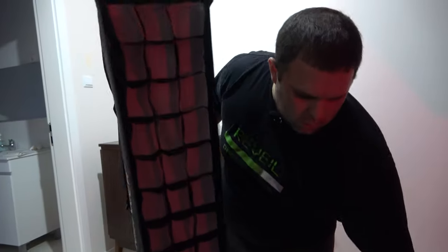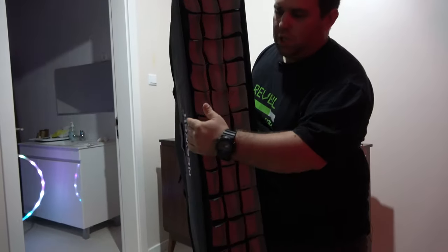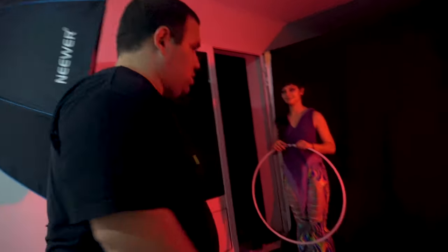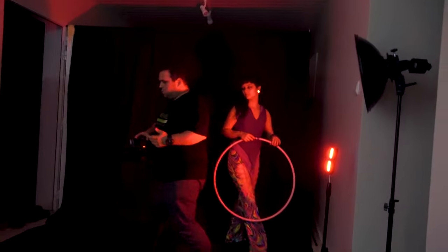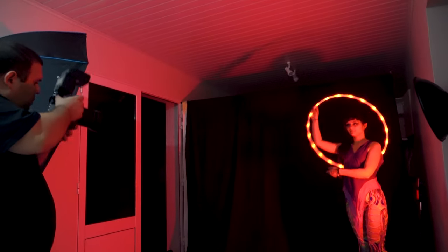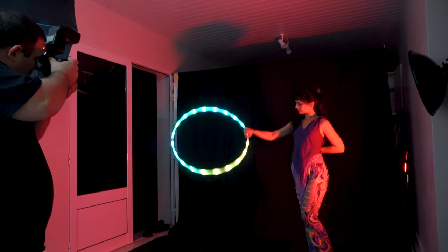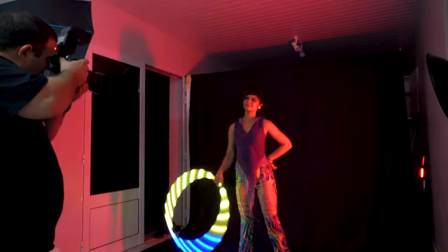Ideally for lights like this you want a rectangle strip softbox — a long one — so the light is soft but only in one direction and won't spill the sides. I'm not sure about the exposure of that LED, so let's test it. I'm going to ask her to start here, do something really cool, and stop over here. This first shot will be more of an exposure test than anything else.